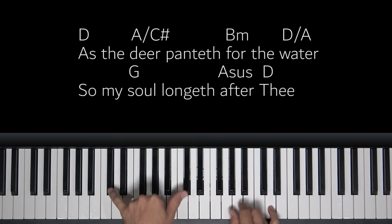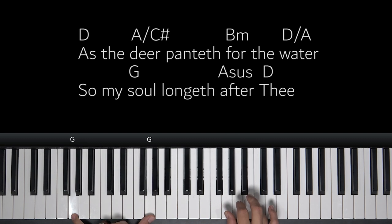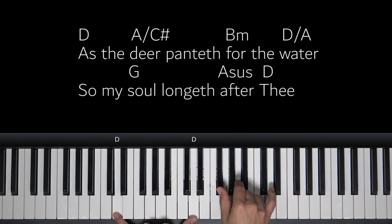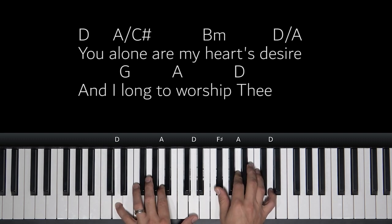As the deer panteth for the water, so my soul longeth after thee. Alright, and that's how things will be flowing through our song. Let's look at the next part.